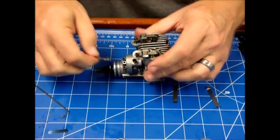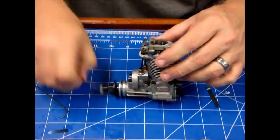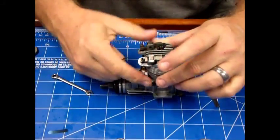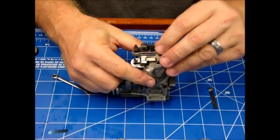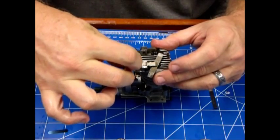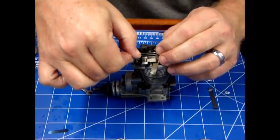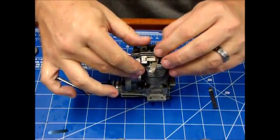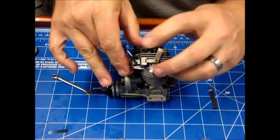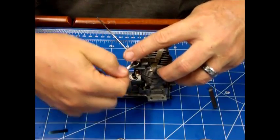That one has been readjusted. I think I felt the same — probably okay — but for demonstration purposes we'll adjust it. I'll insert my 0.04mm gauge. You can see how easy it's kind of floating around in there. This is going to take just a very small amount of turn to just feel like it's nipping that.